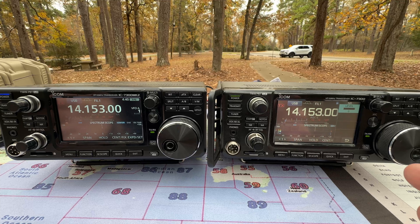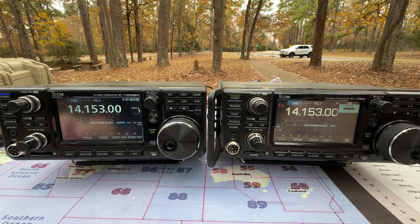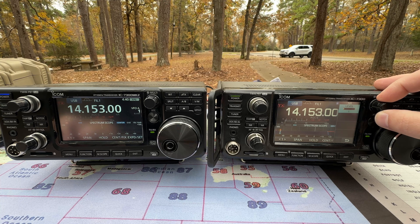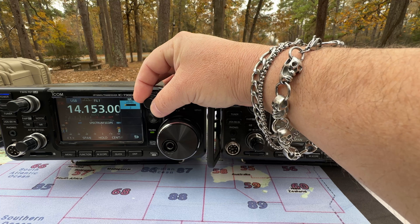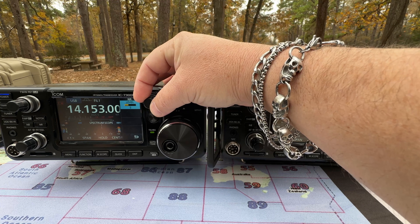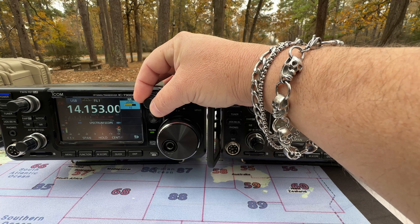Now I want to compare the noise reduction between the two. We'll start with the 7300 with noise reduction at level zero and go all the way up to 15. We'll set our volume to about 1 o'clock, and we're on a clear frequency, so we're just listening to the static and seeing how well it reduces the noise.